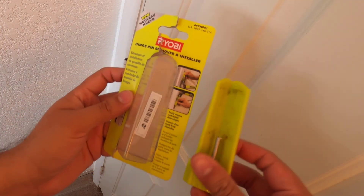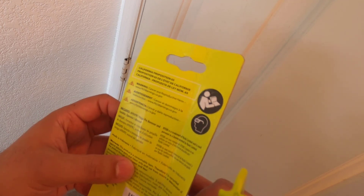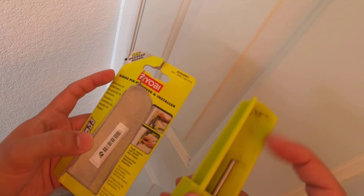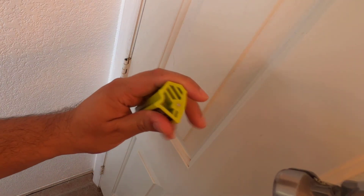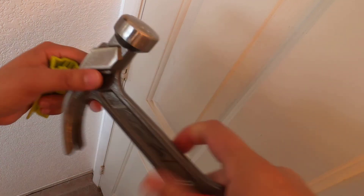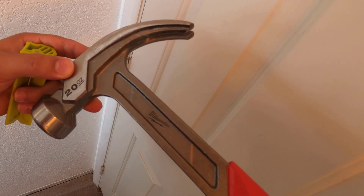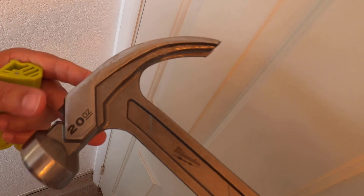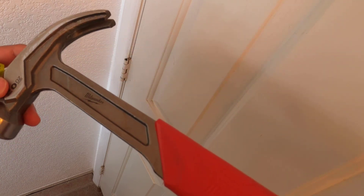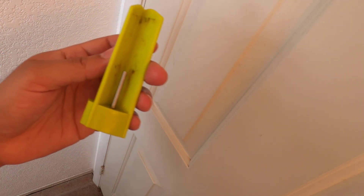That's it — the Ryobi hinge pin remover and installer tool. This is an awesome tool, honestly worth its weight in gold. I picked this up at Home Depot — it's made in Indonesia. My only recommendation: when you're hitting this, try your best to hit the center — that's the strongest point. If you hit the sides, the tool can get warped or damaged. I'm using a Milwaukee 20-ounce hammer, which is heavy, so the hammer does all the work. It's a bit pricey but you get what you pay for. If you have any questions, comments, or concerns, let me know — peace.